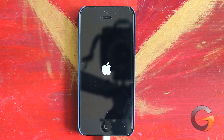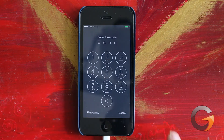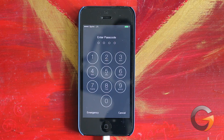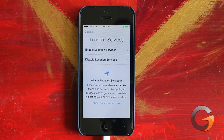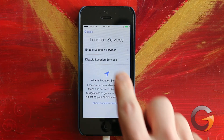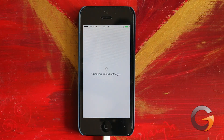When it's done installing, you're going to get a welcome screen. At the welcome screen, we'll just swipe, put in our passcode, and it'll tell you that the update is complete. Go ahead and click Continue to move on. Here you can enable location services if you like. Then it's going to update some cloud settings — it does this a couple of times.